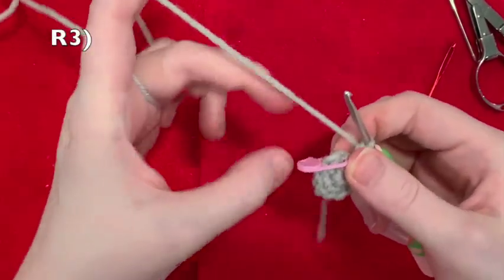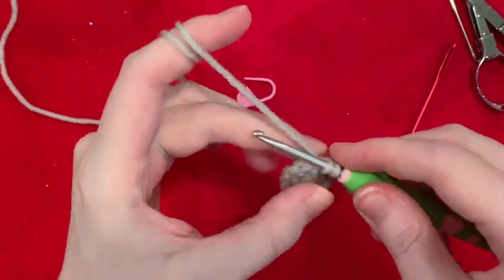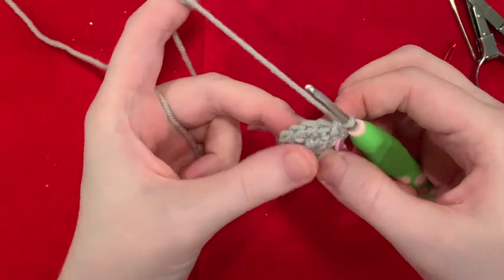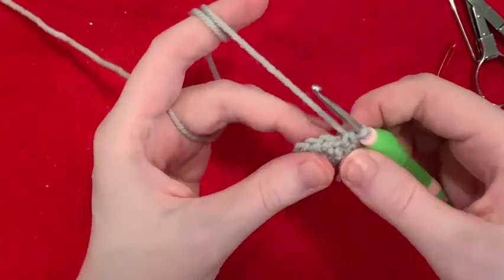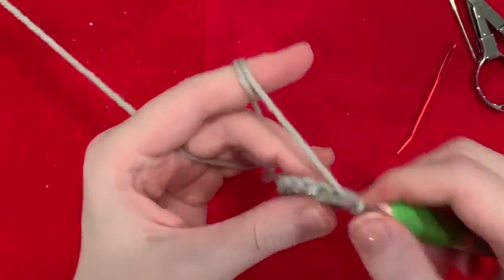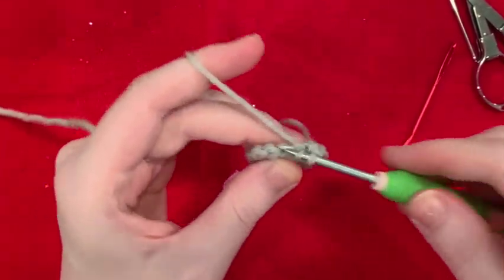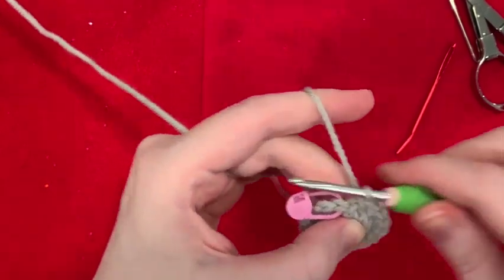We're already on to round three. We're going to increase in the first stitch — take our stitch marker out, our stitch is right there, and we're going to make two single crochet into it. Mark the first stitch — one, two. We're going to make one single crochet in the next stitch, and repeat that all the way around. That is our pattern: increase, then one single crochet by itself, all the way around. Your last stitch should be a single crochet all by itself.